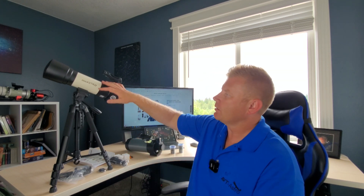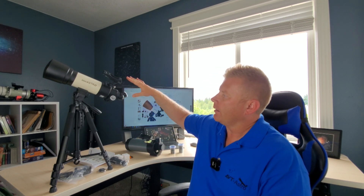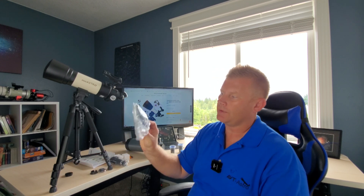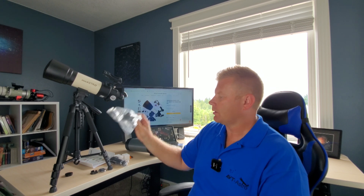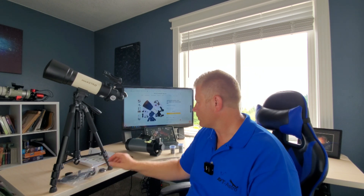Alright guys, with all the boxes out of the way let's take a look at what's actually included and all the equipment. So the first scope is a wide field refractor — really good for wide field work like looking at the Andromeda Galaxy, star clusters, stuff like that. It's 80 millimeters with a 400 millimeter focal length, giving you a very wide field of view. It does include a camera adapter to take pictures through the telescope, which I've used before and it works pretty well.